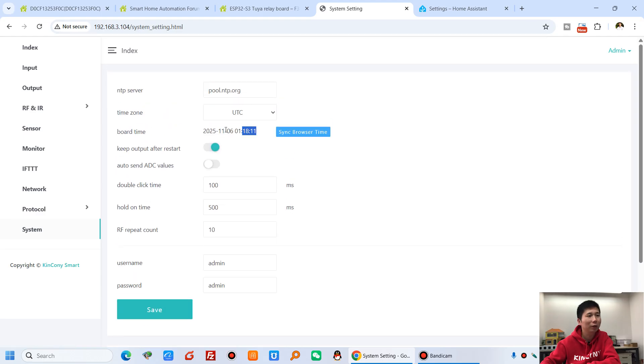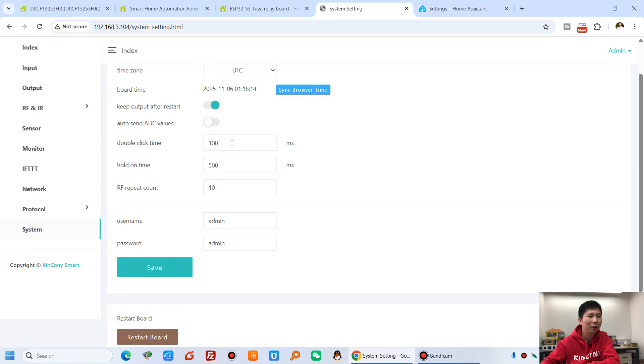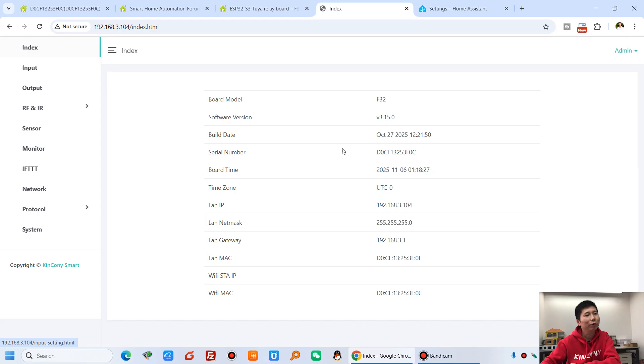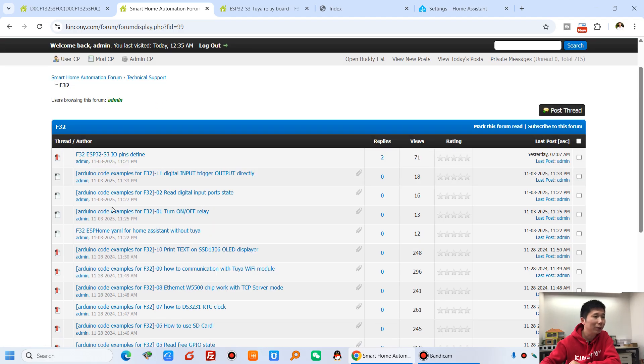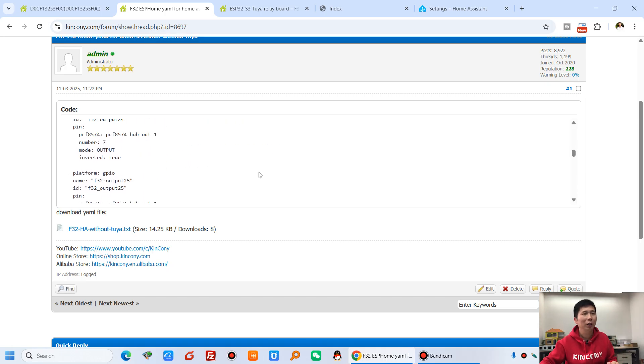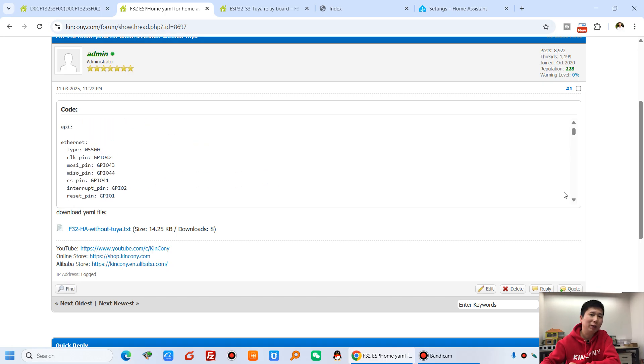In the system settings, you can set the time and timezone, configure single and double click timing, restart the board, or restore factory settings. If you want to use your own firmware, you can write Arduino source code, or configure using ESPHome with the YAML file available in our forum. This is flexible, and all KingKong products support ESPHome and MQTT, making it very easy to integrate with other platforms.